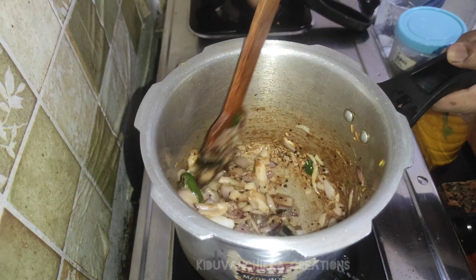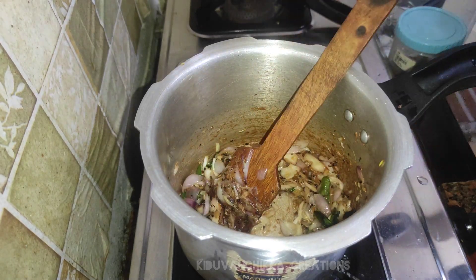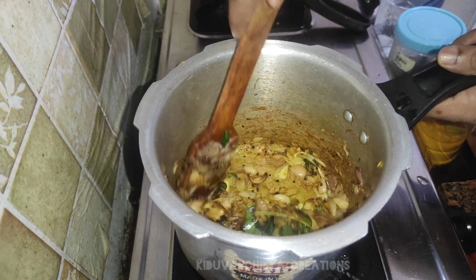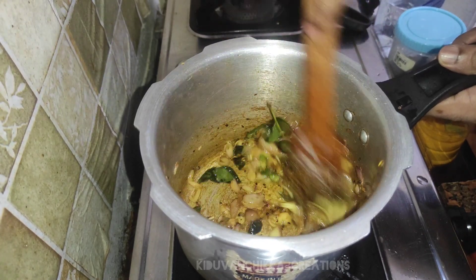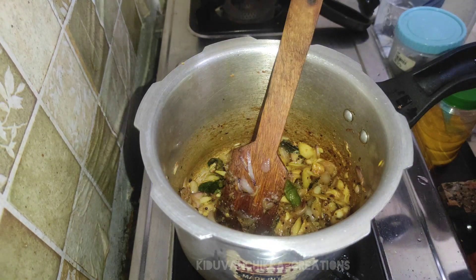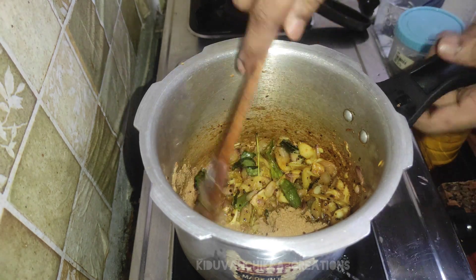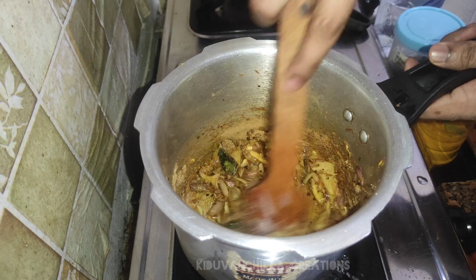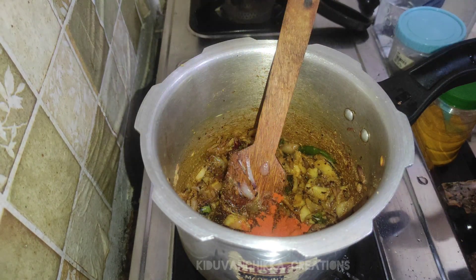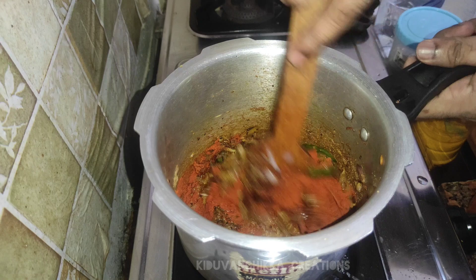We have to cook a lot of meat. We will cook a little bit in the pan. Add 1 spoon of sesame and 1 spoon of honey.